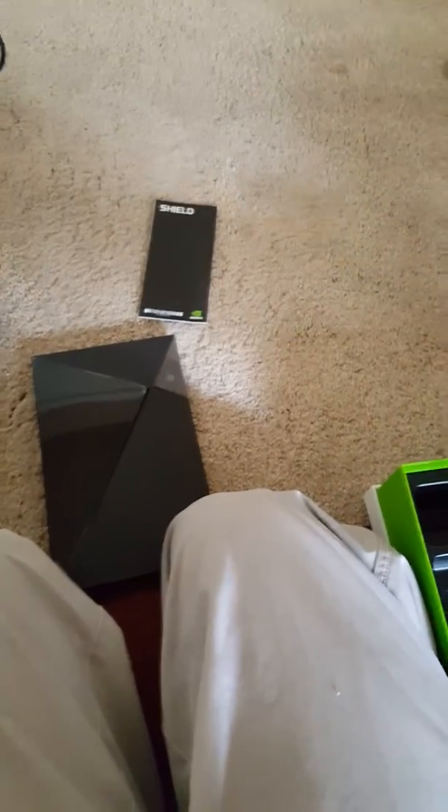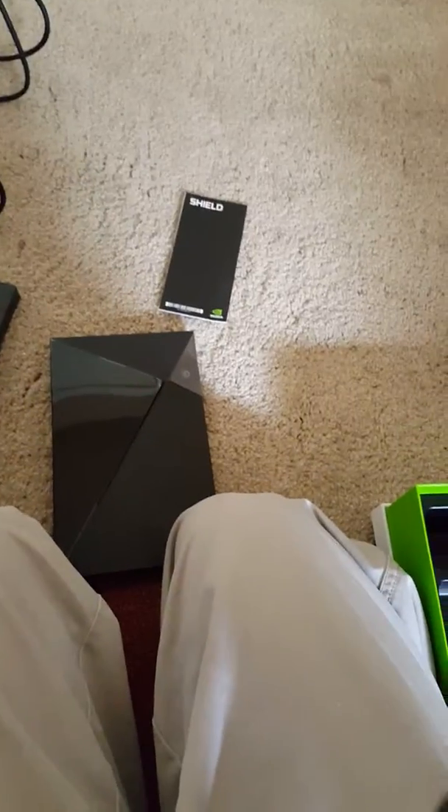Can you do it the same way? There we go. There's the HDMI, I'll set that there for now. Plug-in adapter.